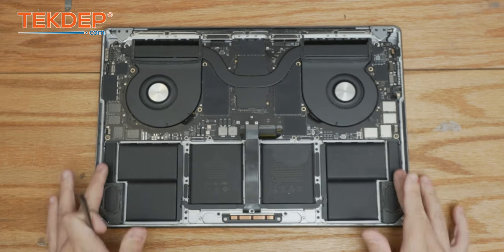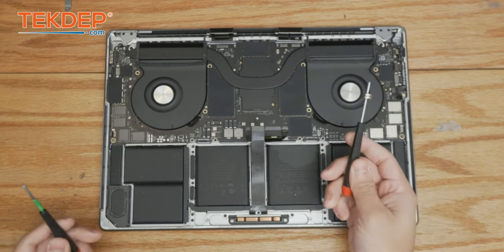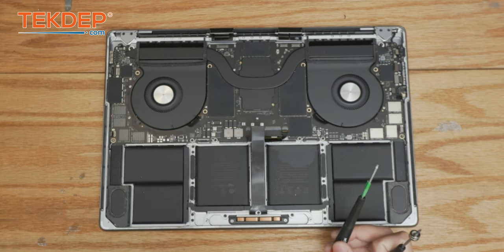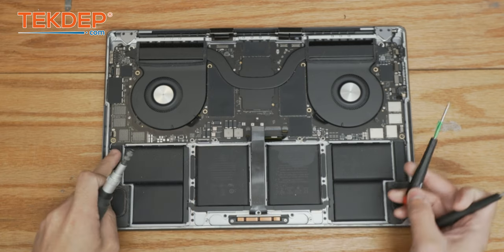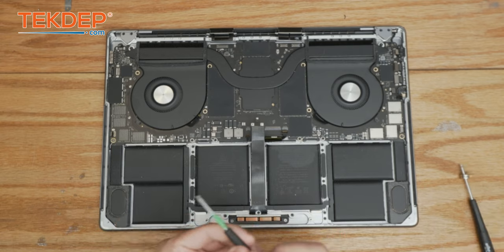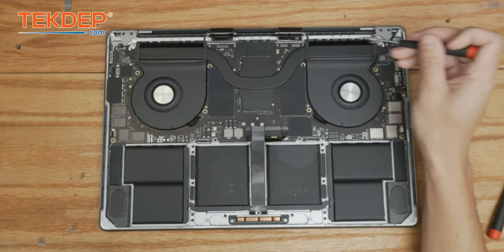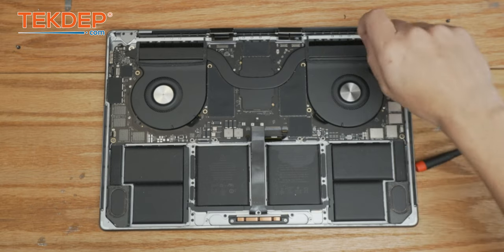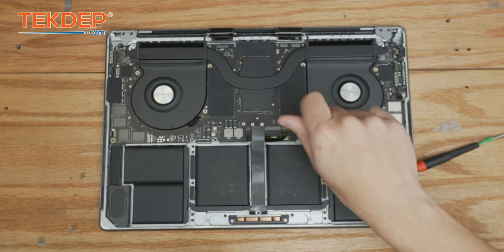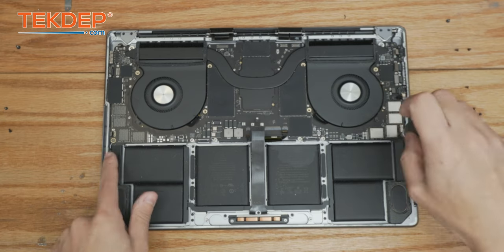We're going to continue top down — we're going to need a T5, a T6, and a bit that is a 4.0 hex to take off the two nuts on either side of the bottom of the logic board. We're going to start at the top with our T6, then switch to a T5 and remove the rest of the screws holding the logic board in. Now we're going to take that hex head and remove the two nuts on either side.